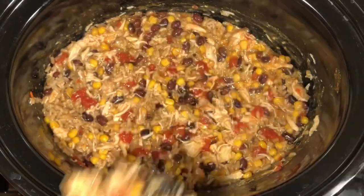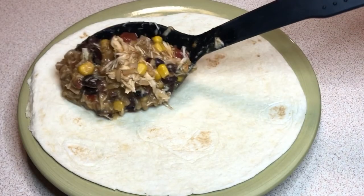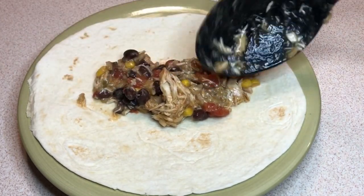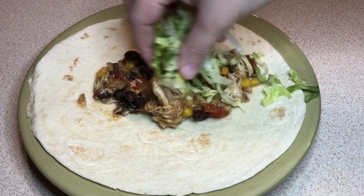Then you can mix it in and it's ready to be served. The way I like to serve it is either in burritos — you can add it right onto a tortilla shell with your favorite toppings.